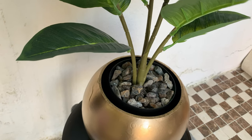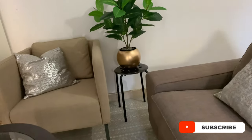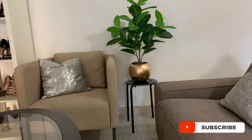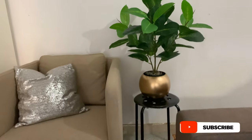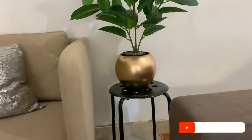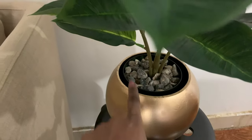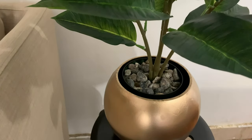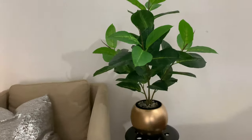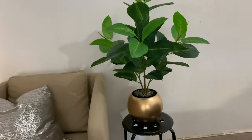This is so pretty! So guys, this is how my plant is looking — so beautiful. I love it a lot. I added this tone so that it might look more real, even though we all know it's not. Yes guys, this is my plant vase — I hope you've enjoyed the video.